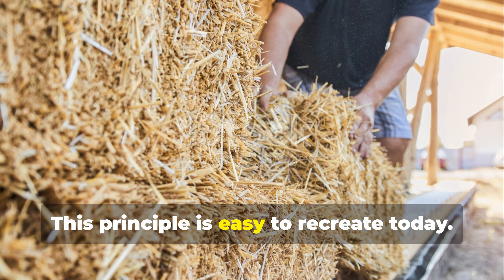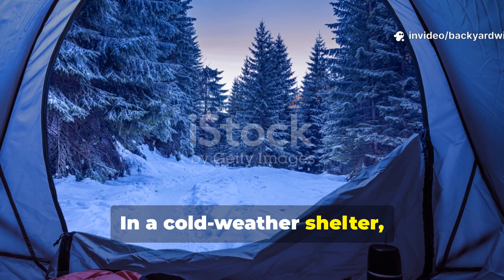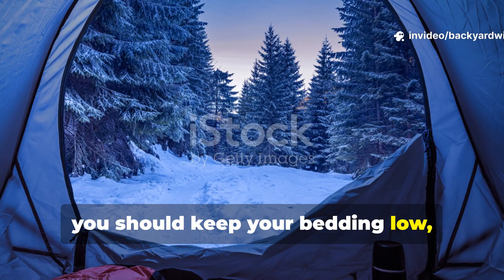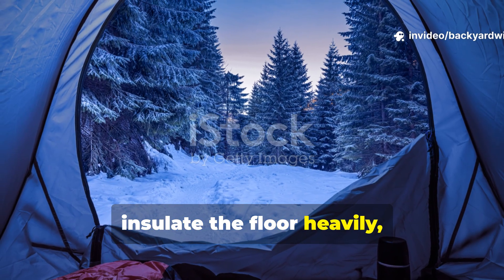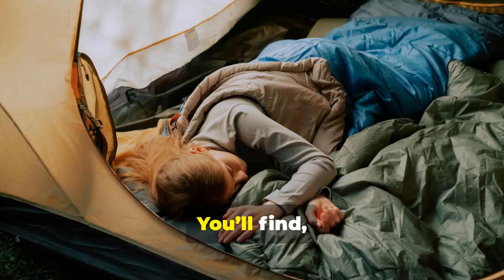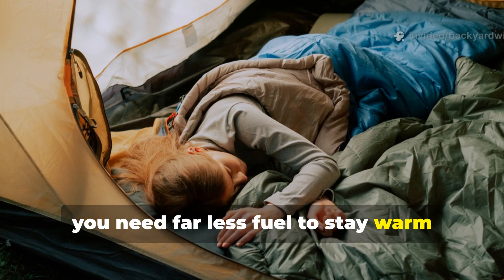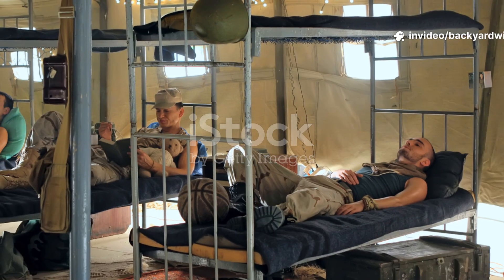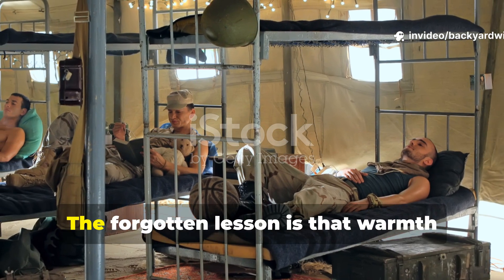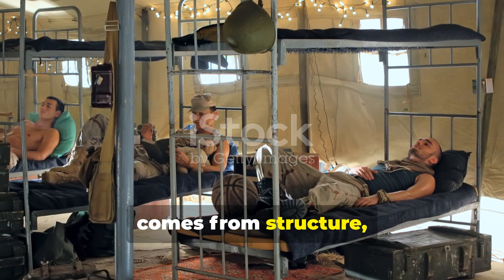This principle is easy to recreate today. In a cold-weather shelter, keep your bedding low, insulate the floor heavily, and reduce airflow around your sleeping area. You'll find you need far less fuel to stay warm through the night. The forgotten lesson is that warmth comes from structure, not luxury.